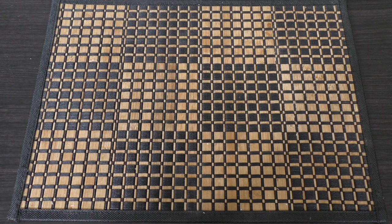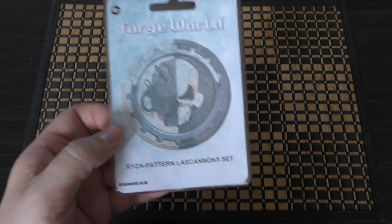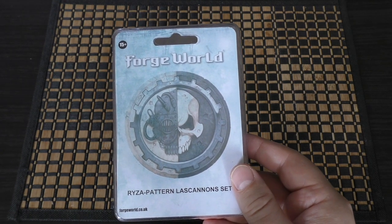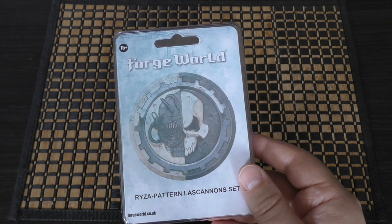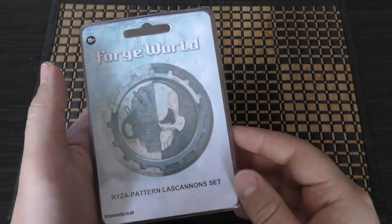Hello and welcome to my unboxing and review of the Legionnais Astartes Riser pattern lascannon set. They're right here in this box and they will cost you £16.50. They're resin pieces and include five resin Riser pattern lascannons with five backpacks fitted with fuel cells and five power cables, which should be gently heated and bent to fit depending on the pose you're going for.